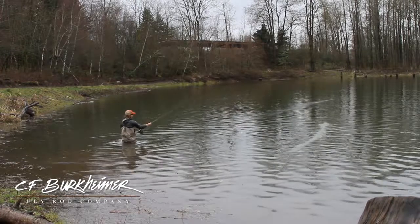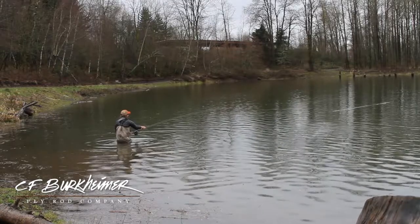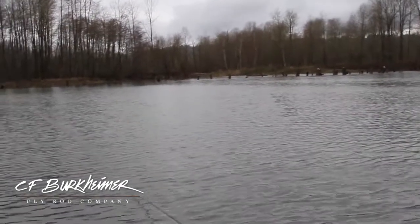Not only that, when I practice, to really mess things up, I'll use a double taper line a lot of times. And that line just doesn't lie. It tells you everything.